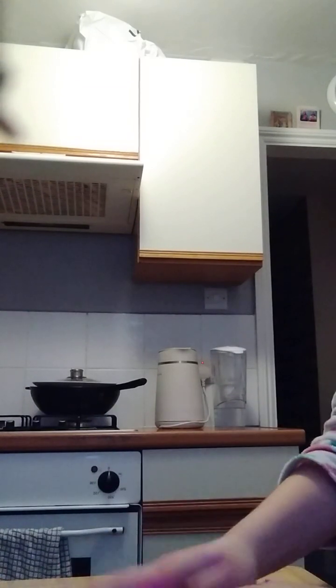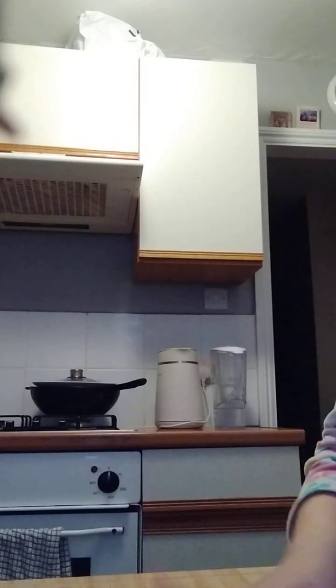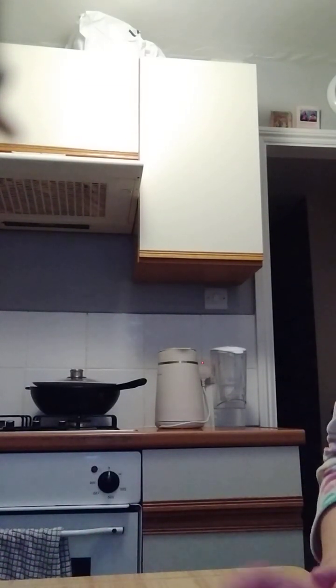Guys, you might be wondering — I don't know if you're wondering — but you might be wondering where I put this slime when I stop recording. So I basically put it in this box and then close it with the lid.